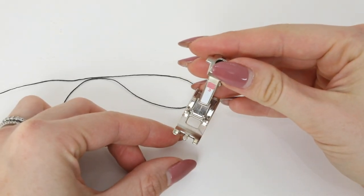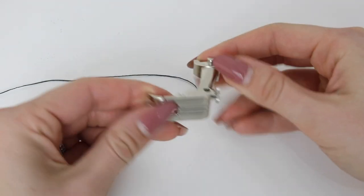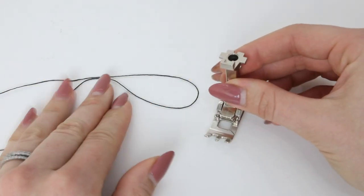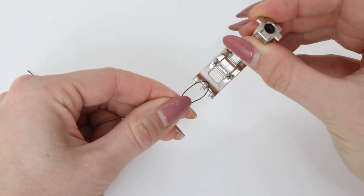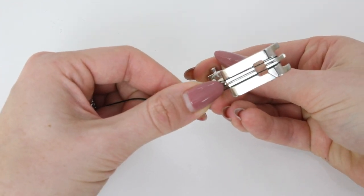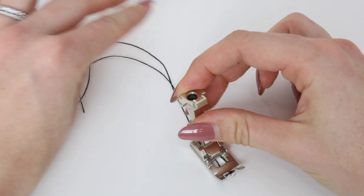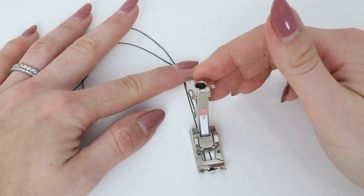This is the manual buttonhole foot for my Bernina — it's foot 3. It has a central point at the front and grooves where the buttonhole stitches will feed through to stay parallel and neat. For the cord, again cut yourself a length of cord and fold it in half. The loop is going to start at the front, lassoed over that front central piece. Then the cord sits in the tram lines underneath approximately five millimeters or just under a quarter of an inch apart. You should not need to hold the cord at the back — just guide it — and you definitely don't want to be pulling it.